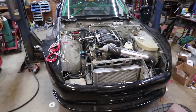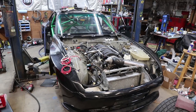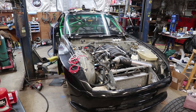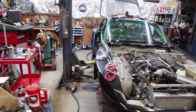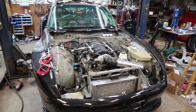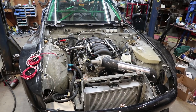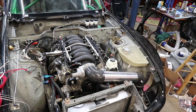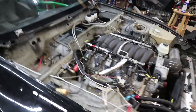Several people have asked about this 944 project in the garage. It belongs to a friend and we are doing an LS3 conversion in a 944 turbo wide body race chassis. It is a wide body with fiberglass fender flares front and rear, which will allow really wide tires. The car originally had a very high power three-liter turbo, but the engine blew up. He got the car with a blown engine and we decided LS3 power was what it needed.